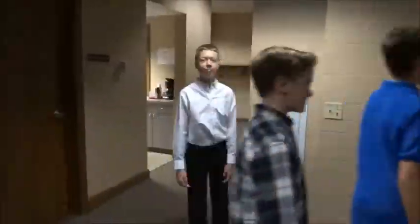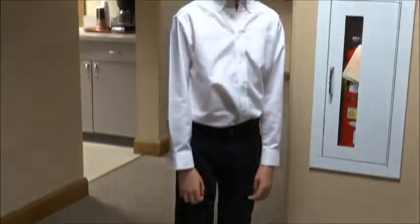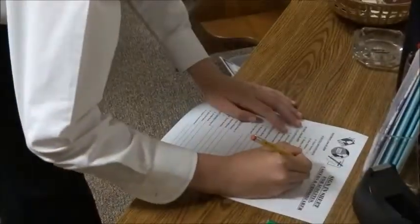Come dressed and ready to serve church. Please note the type of pants and shoes you are wearing. Please sign in when you arrive. If you are subbing for someone, simply cross out their name and sign your name legibly.